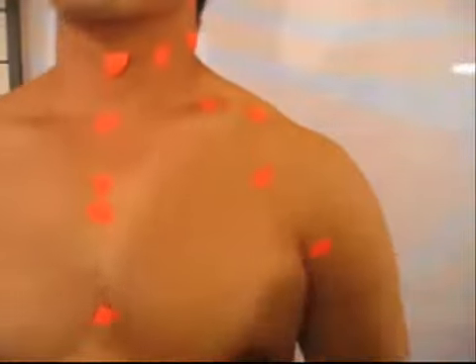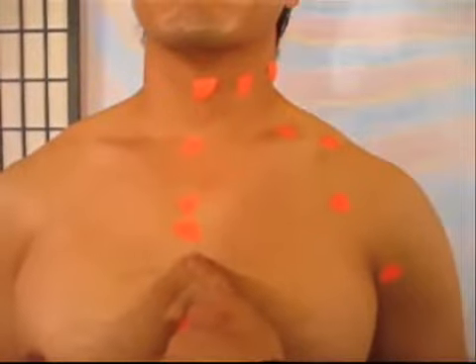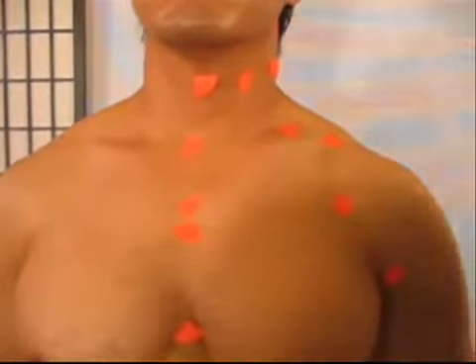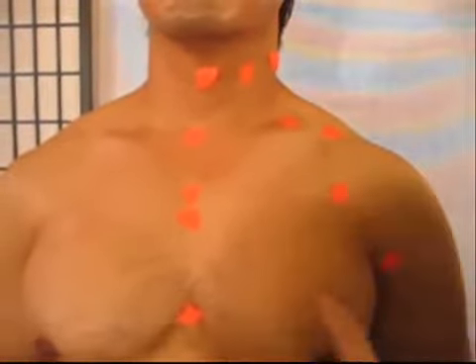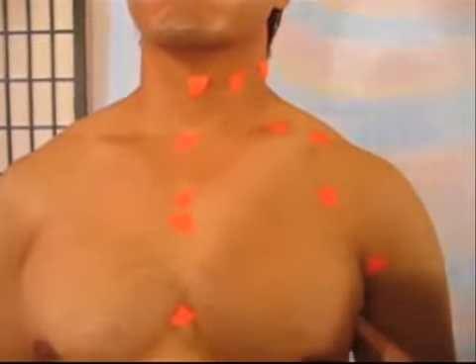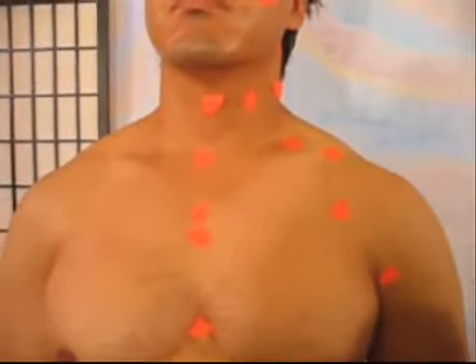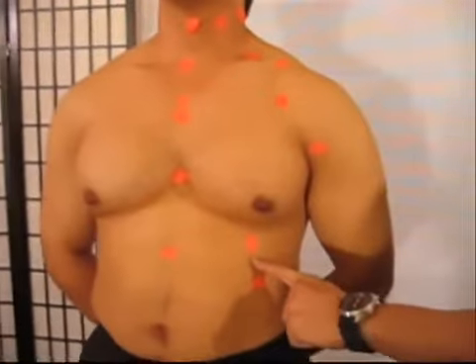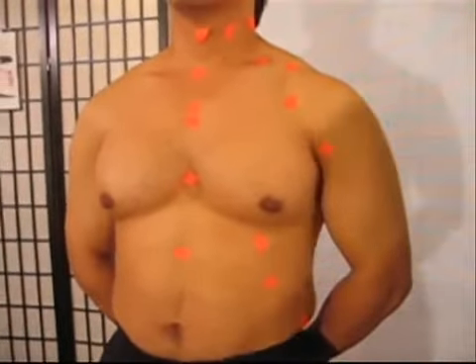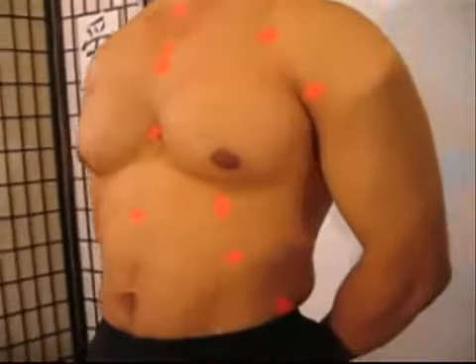Now on the center of the body you have two areas. We call this the cheong-jung. Right by the nipple area, we call it the shin-bong, and there are two areas here also. Those areas are called the yu-jung and cheong-ji. In the rib cage area here, we call it the gu-mun. And here we also call that the il-won. And over here, the jeong-mun.